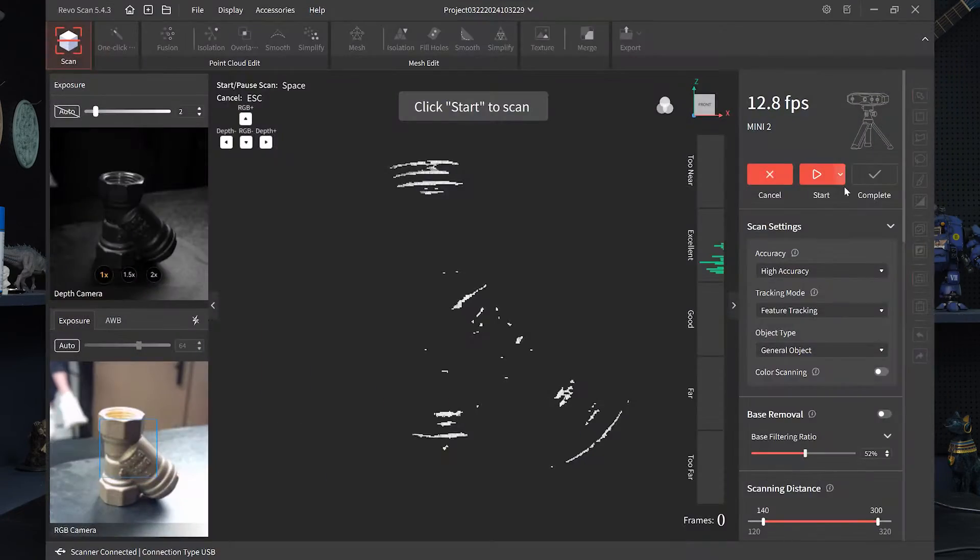Now we want to go over using Mini 2 with single shot mode. Compared to other series like Pop and Range, using single shot mode you don't have to think about as much — for instance, you don't need to adjust the scanning distance because it's already very close, so you don't need to worry about things behind that you could be capturing. But there are some things you want to keep in mind, so let's go over that.